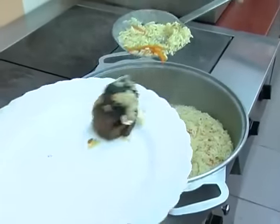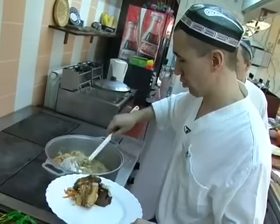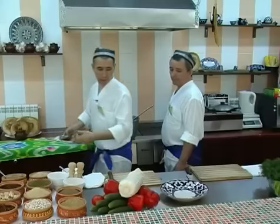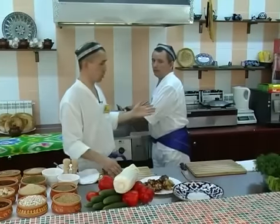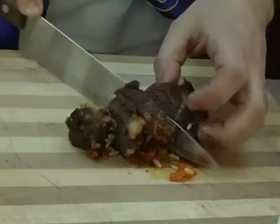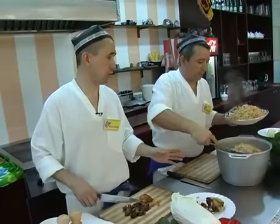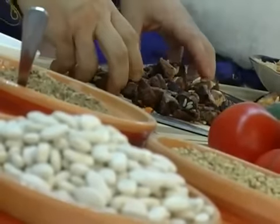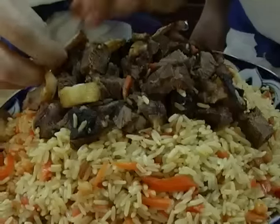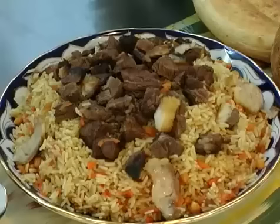Когда плов готов, аккуратненько вытаскиваем мясо. Я вытаскиваю мясо для того, чтобы можно было всю массу плова размешать. Я нарезаю мясо, а чтобы плов не остыл, я попрошу брата, чтобы он уже накладывал на лаган. Мясо нарезаем кубиками, можно пластинами — кому как вкуснее. Рис получился рассыпчатый, рисинки один к одному. Желательно мясо нарезать одновременно с закладкой плова, чтобы плов и мясо не успели остыть. Наш плов готов. Приятного аппетита! Мы вас всех ждем в нашем кафе. Добро пожаловать.